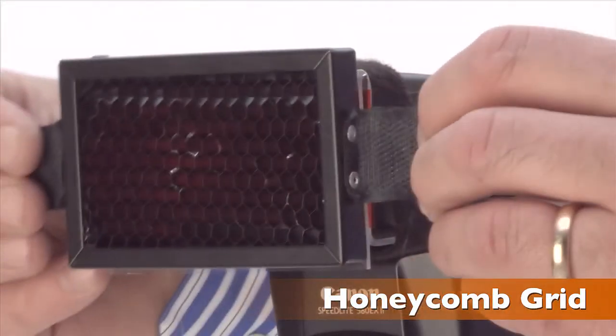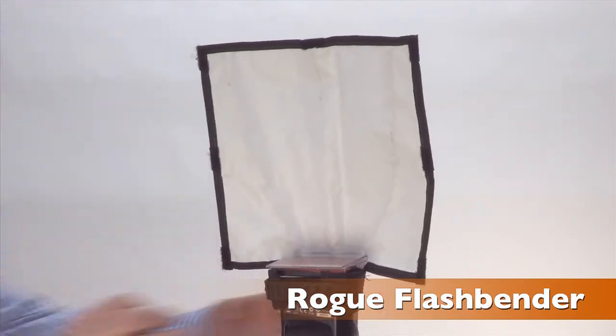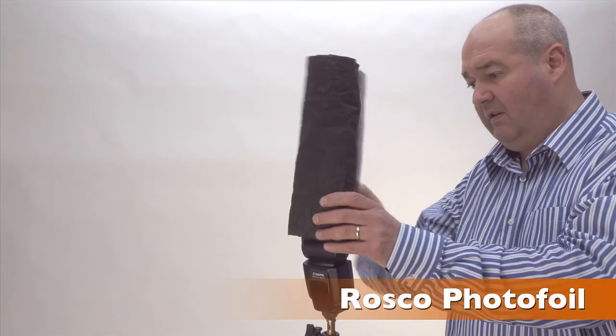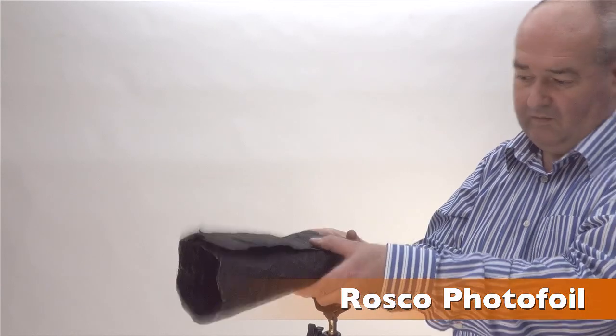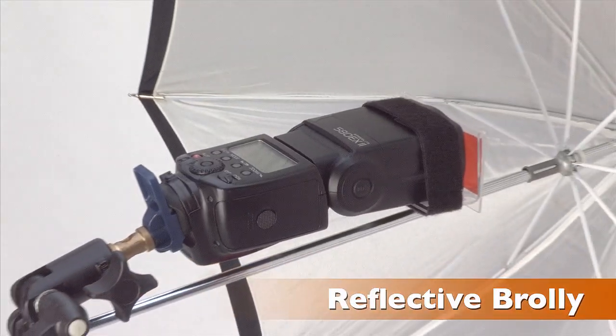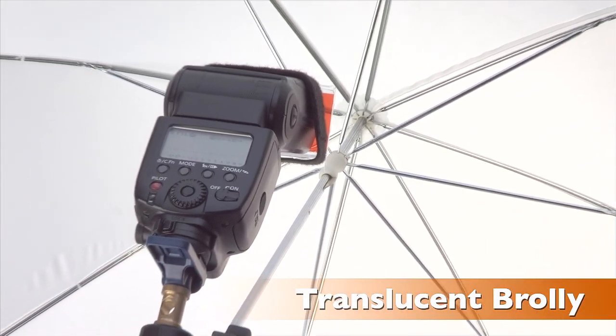Compatible accessories include honeycomb grids, Rogue flash benders, Rosco photo foil, snoots, reflective brolleys, and shoot-through translucent brolleys.